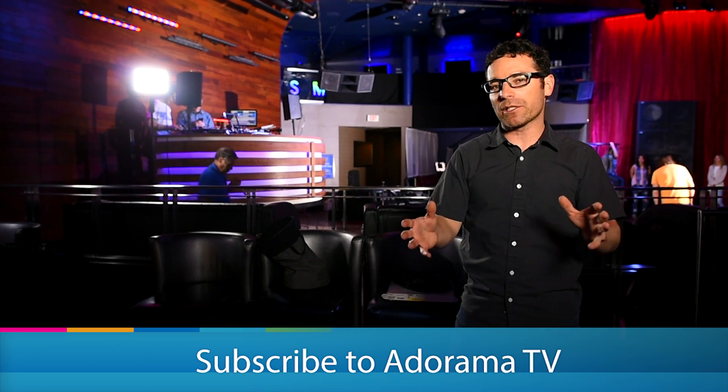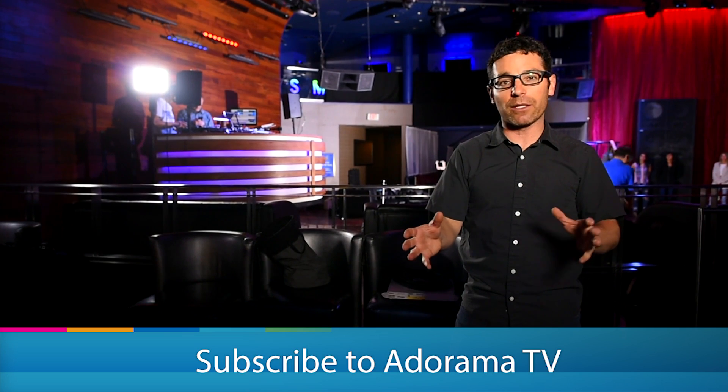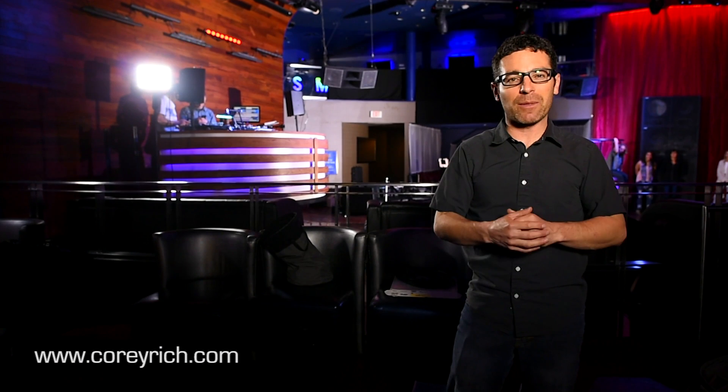If you haven't already, subscribe to our YouTube channel. Remember, anything you want photo or video related you can get at Adorama.com. There's tons of informational programming and cool videos just like this published regularly, so tune in to AdoramaTV, subscribe to our YouTube channel, and I'll see you soon.